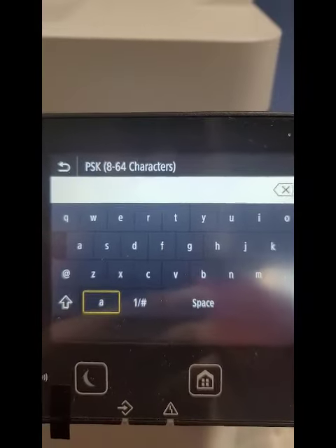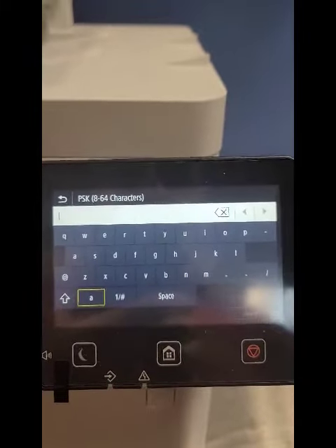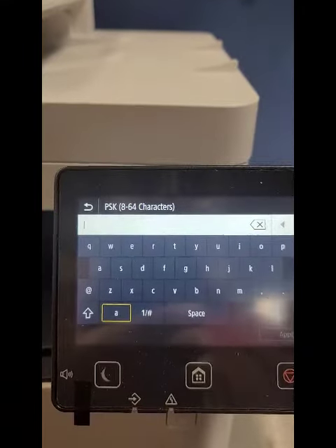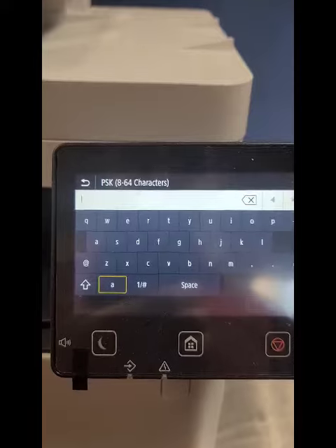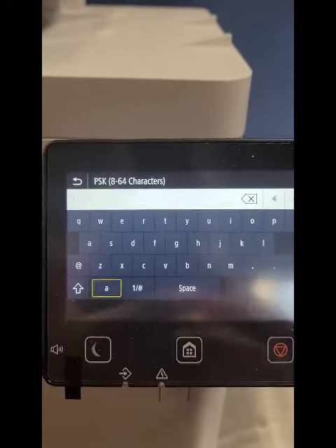Then you enter your password — I'm not going to put my password in — but you enter your password and that's it. It'll be connected, and you'll be able to print from your phone and from your laptop. Any questions, give us a call here at the store: 205-822-6767, or visit us online at cwvestaviahills.com. Take care, bye!